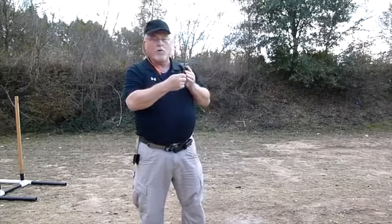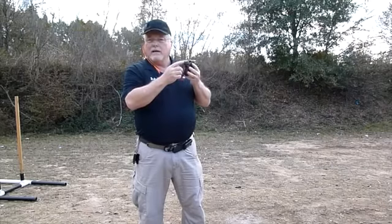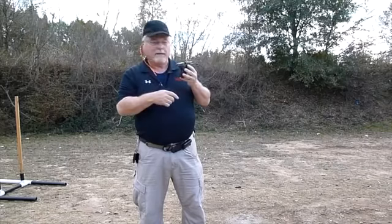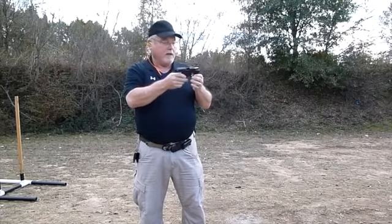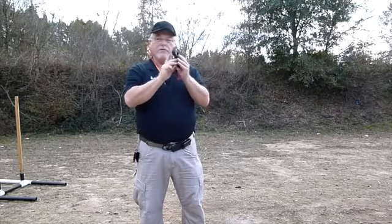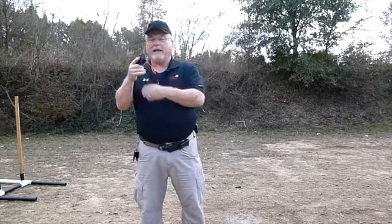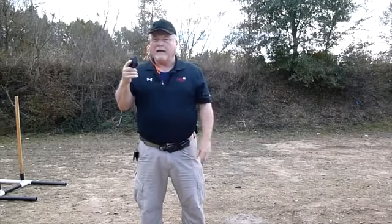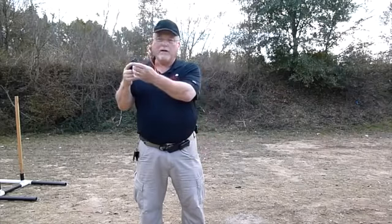It has an unusual sight setup back here, which is just a cross — I don't know if you'll be able to see it, but that's where it is. It also includes a light and a laser that are integral right here — a flat light and a laser built right in.